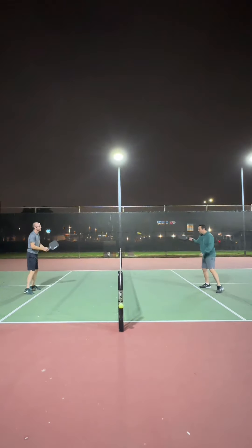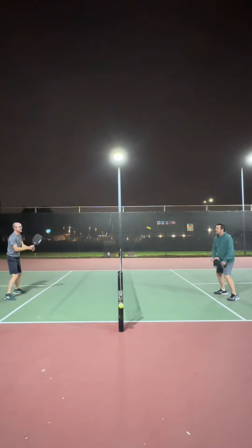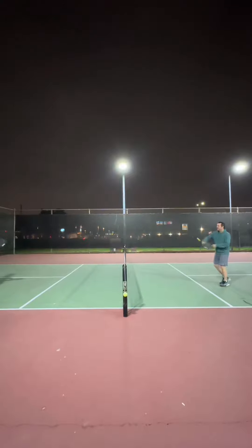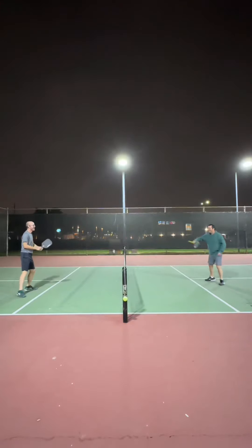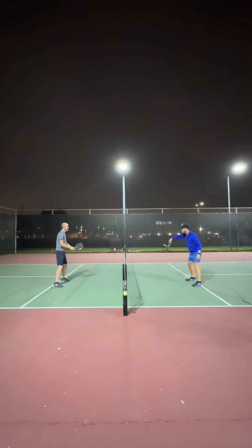Back to the mini training balls — here's some nighttime footage that I took with a couple of my friends that I play a weekly game with. I asked for their input on how they felt about the balls while practicing with them, and the main takeaway is that it's not at all like a pickleball, but it does help with shot selection and timing your shot selection.